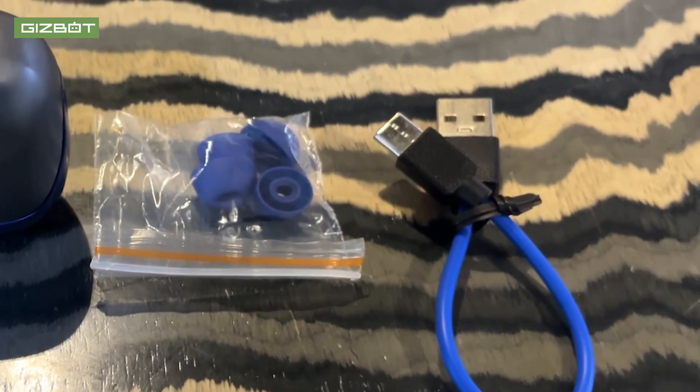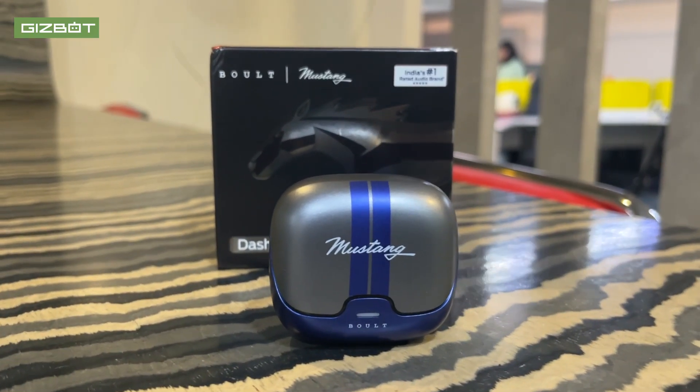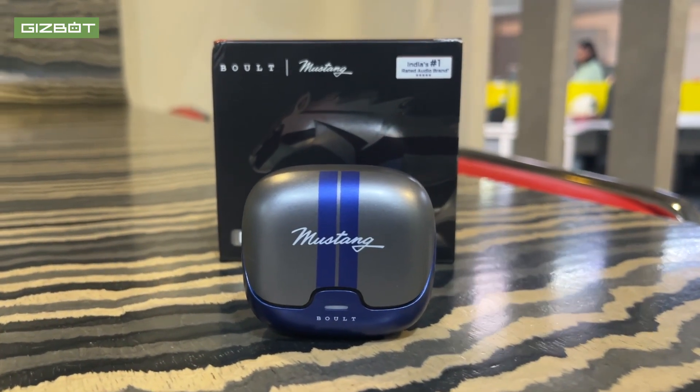We have a charging cable — a USB Type-C cable at the bottom. Now this is a good side. I have used the earbud and the Mustang Dash. It is a little attractive in color — it is blue. It is sporty and looks like the Mustang car.